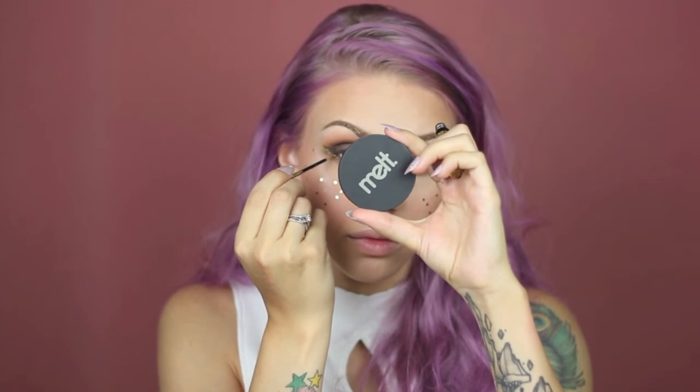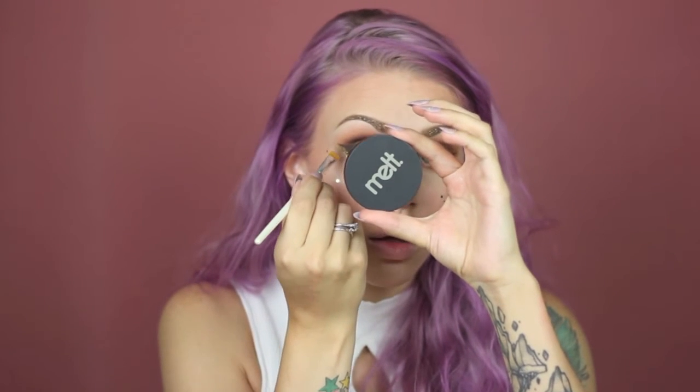Then I'm taking some lash glue — this is the House of Lashes lash glue — and I'm making small dots with it to glue on some glitter. Taking some more of the glitter liner, I'm making a line down my winged liner and blending it out with a clean brush.